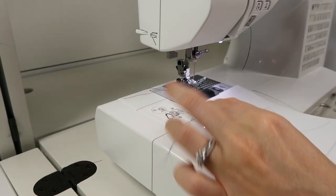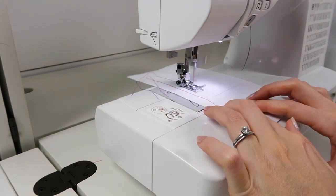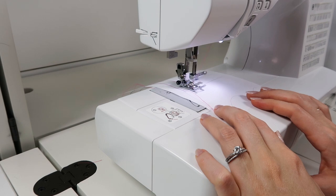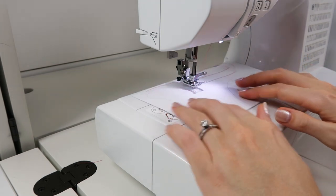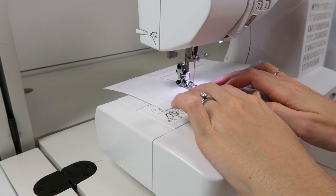Now for turning, you can practice sewing in a straight line and approaching the corner. Here you're going to just go slowly until you get to the right point. Leave the needle down and turn the fabric or paper and continue stitching. This gives you a crisp corner.